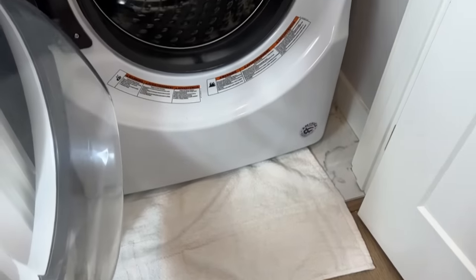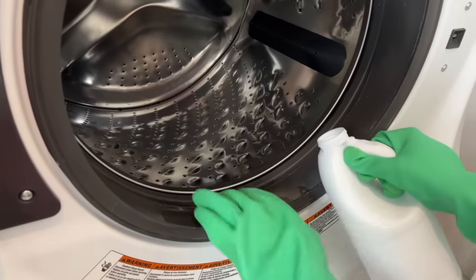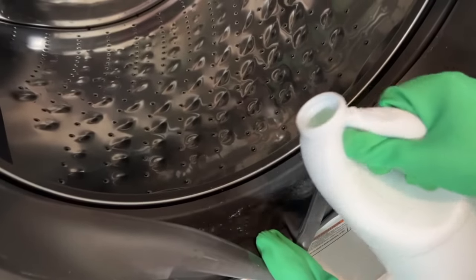Next, lay down an old towel on the floor just to protect it from any bleach that might spill. It's also a really good idea to wear some old clothes that you don't mind wrecking in case they get bleach on them, because it always happens.